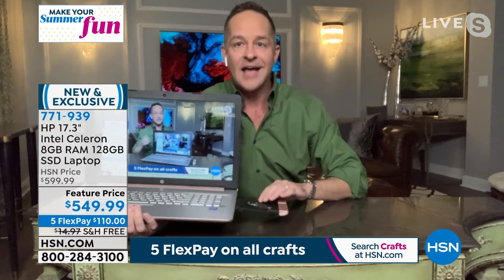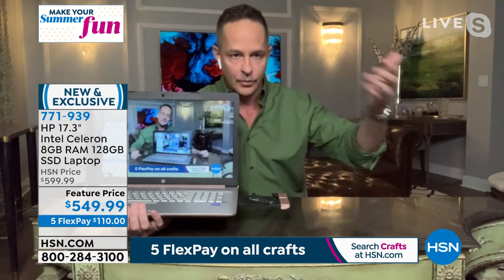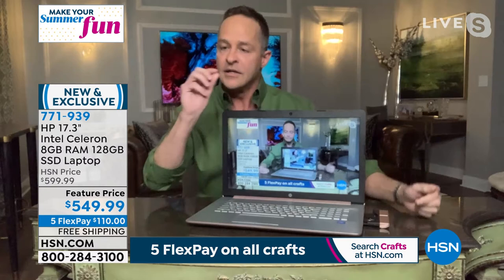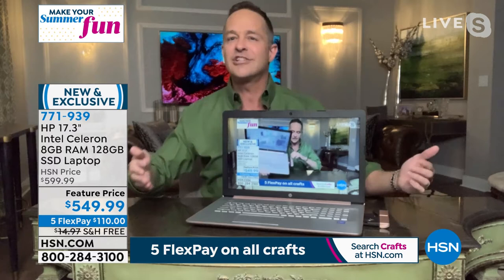The optical drive really matters — when it's time to burn movies, music, or data. One of the Bose products we sold out of earlier today takes a CD, so I've been burning music this week. If I hadn't had this computer, I would have had to get a USB optical drive to plug in. This has everything you need — including a high-definition webcam built in, ready to go.